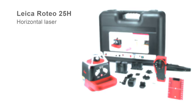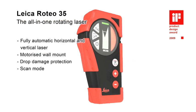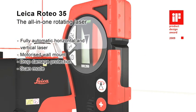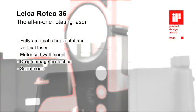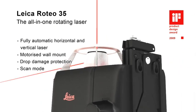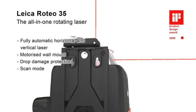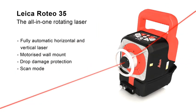The Leica Roteo 35 impresses everyone with its powerful features and complete set of accessories for every application, especially for interior works. The wall mount bracket allows convenient motorized control of the laser beam height by the combined remote control detector or by manual adjustment. A strong aluminum cage protects the laser head from damage. The scan mode increases the visibility in a defined working field.